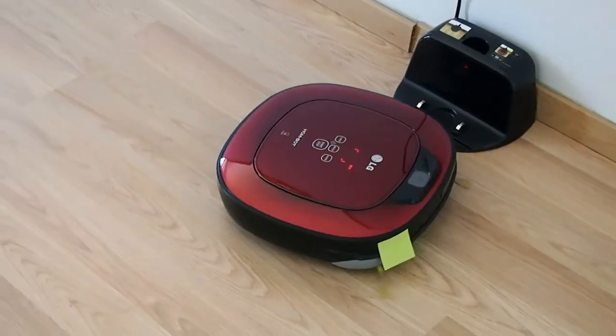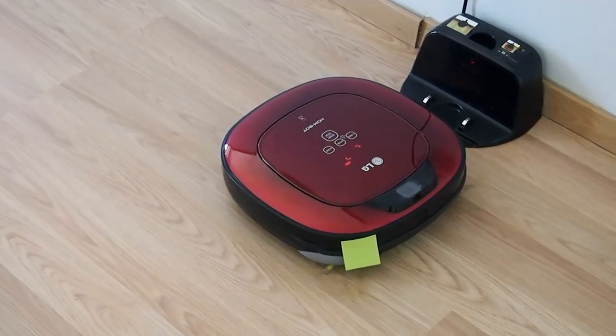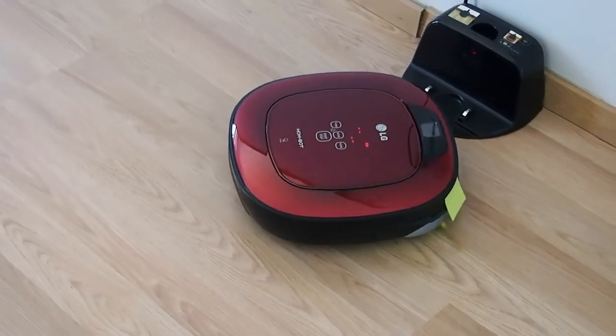Starting with your Smart Diagnosis, please step away from any items within one meter or around 3 feet.